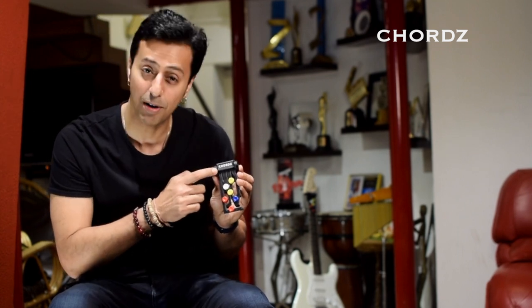Hi, I always wanted to play the guitar but as a keyboard player I found it difficult for my fingertips to play. So we decided to develop this product called Chords, and just by pressing a few buttons you can play four chords that make up so many songs.